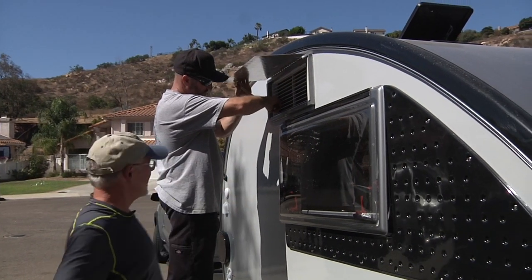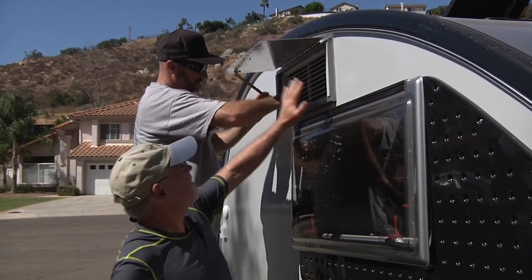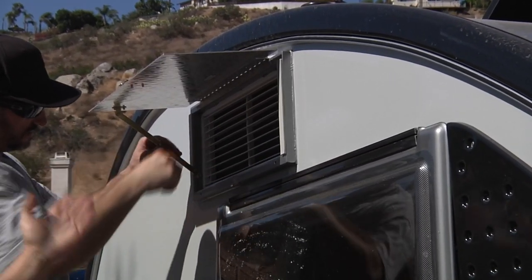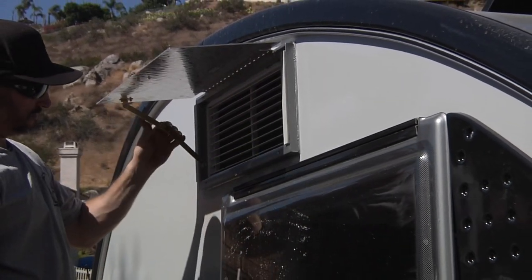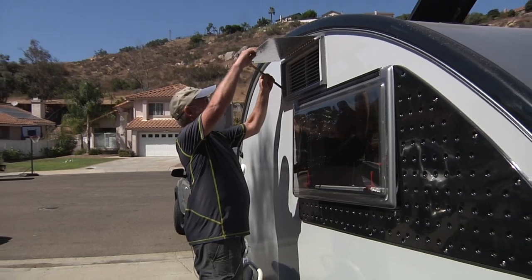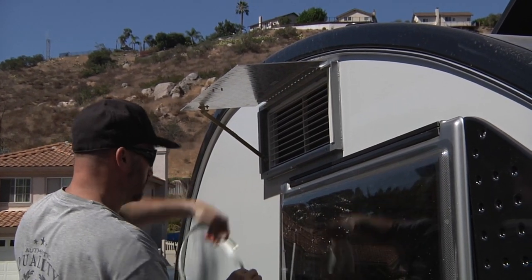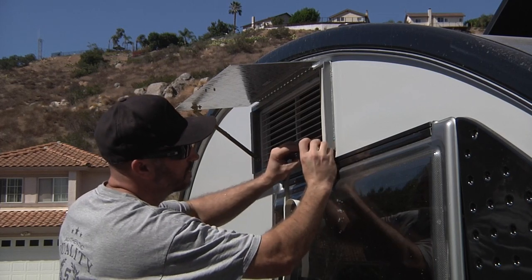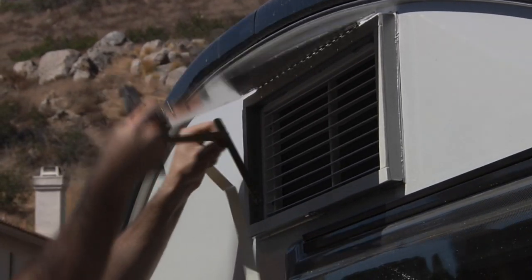The next step is to attach the arm back into the frame, which holds the door open when you're using your air conditioning. On this new model with a powder coated frame, we went to one stay to hold the door open — you don't need it on both sides, that way you don't have to push both sides when you close it. As you can see, it's all latched up. To shut it, just push it to open, then pull it tight. Now we're going to apply the weather stripping on the bottom and top — it's pretty much peel and stick, and you can adjust it with an X-Acto knife and cut it to size.